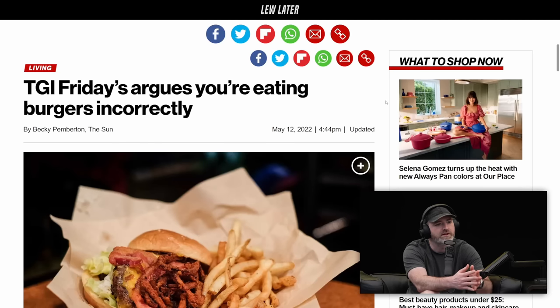TGI Fridays argues you're eating burgers incorrectly. I didn't know that I was. So how would you think eating a burger would be? I would lift a burger, squeeze a burger, and then I would bite a burger. That's it. That's all I would ever think.